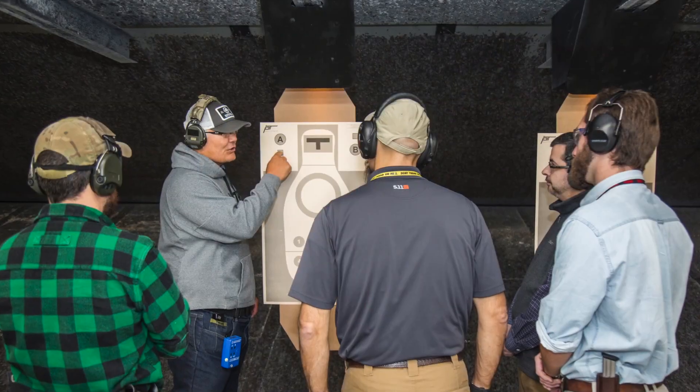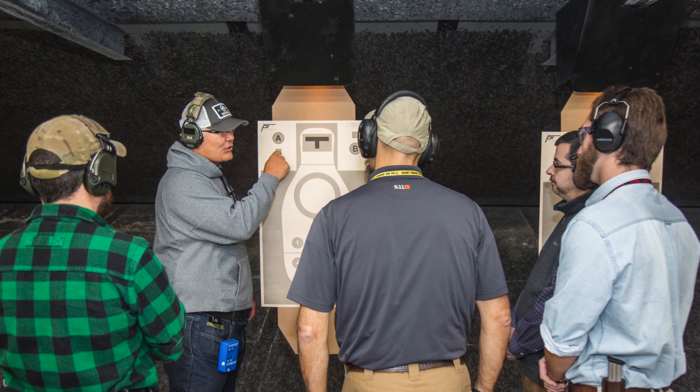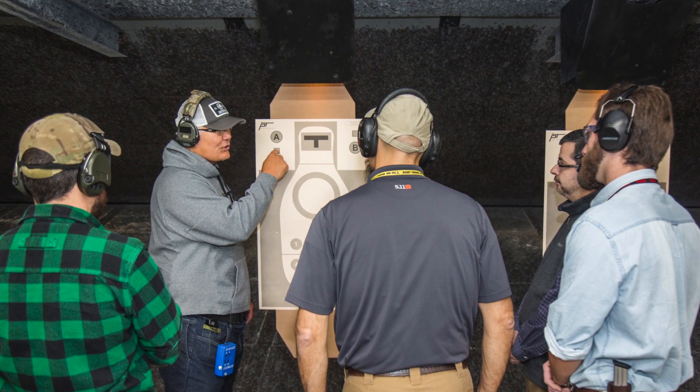Jay Grazia with Shooting Illustrated, and we're here at the NRA's public range with Scott Jalinski from the Modern Samurai Project. Scott is here today because he's going to give us a special one-day course on using a pistol with a red dot sight.